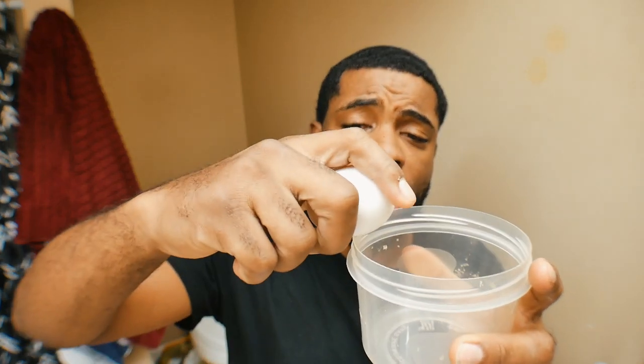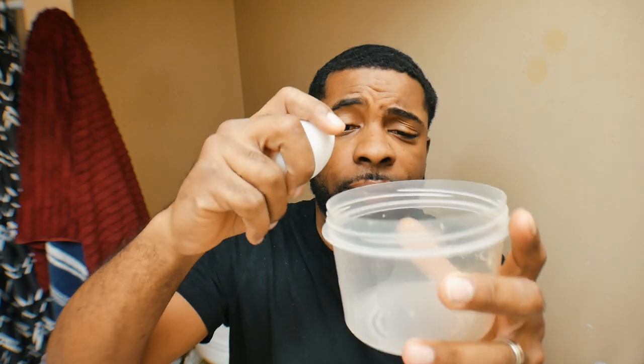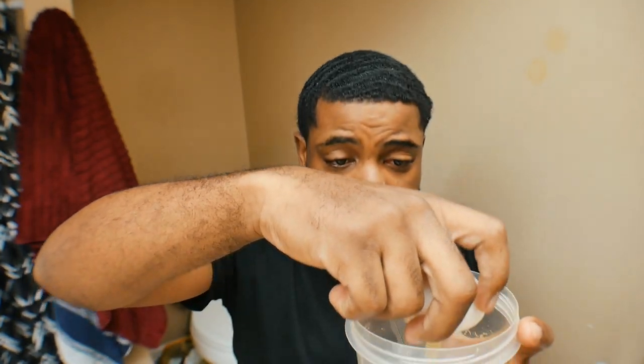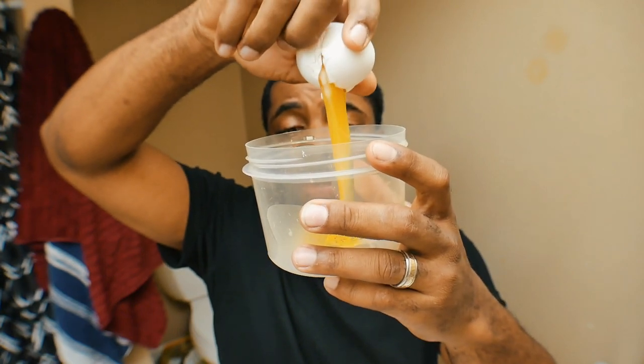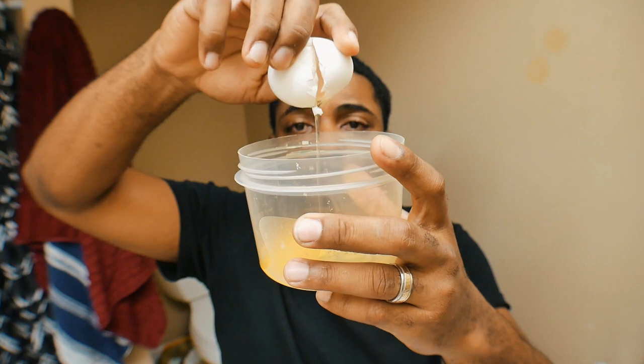We're going to crack the egg. Oh shoot, that was a blooper. I got some egg on it. So we're going to crack it — we're going to do one egg, I ain't going to go too crazy. Come on, big dog, get about it.